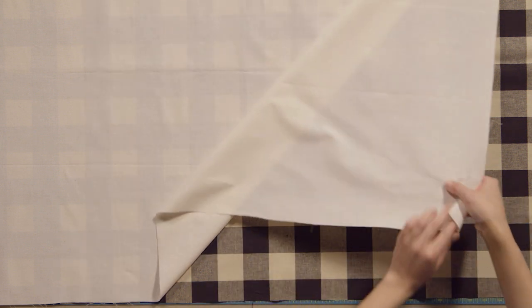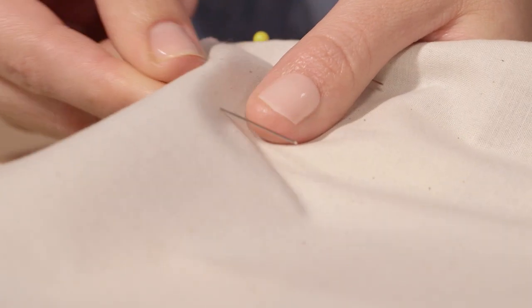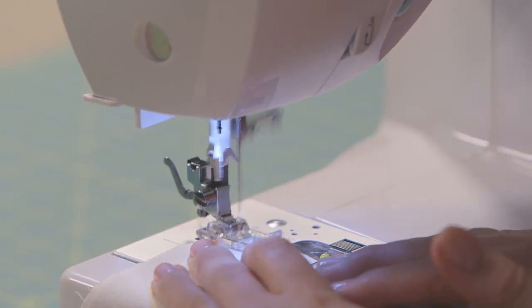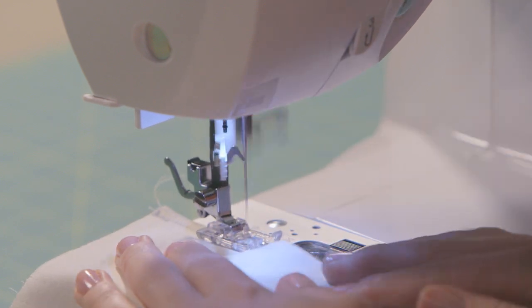Once you've got your fabric and lining cut to size, turn your fabric print side down and place your lining on top of it. Pin the lining to the fabric, making sure the fabric is staying nice and smooth as you pin. Once all your pins are in place, to secure the two pieces together and to prevent fraying, sew a tight zig-zag stitch close to the edge, all the way around the fabric.